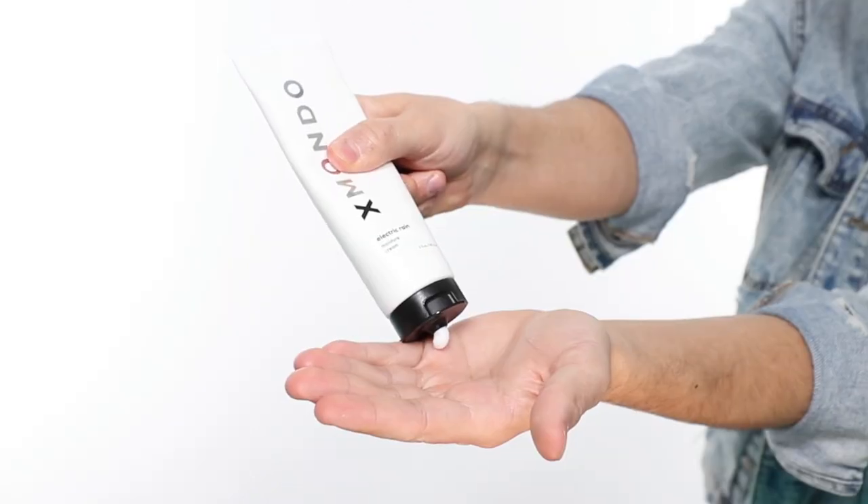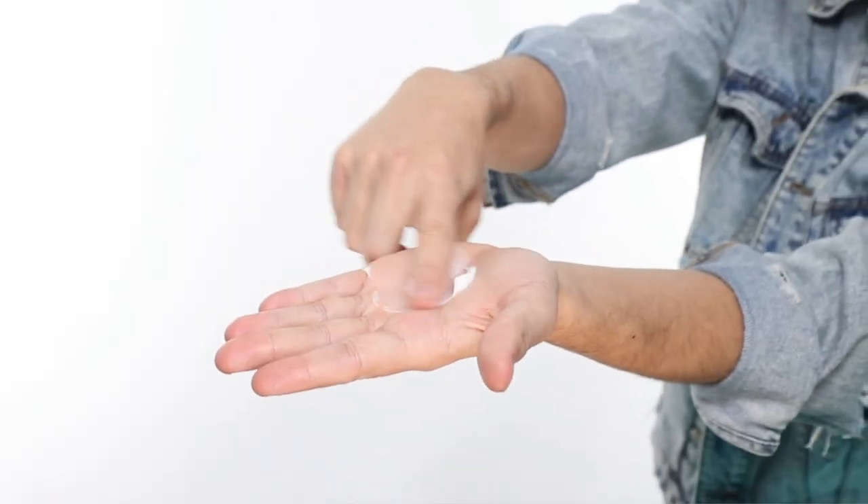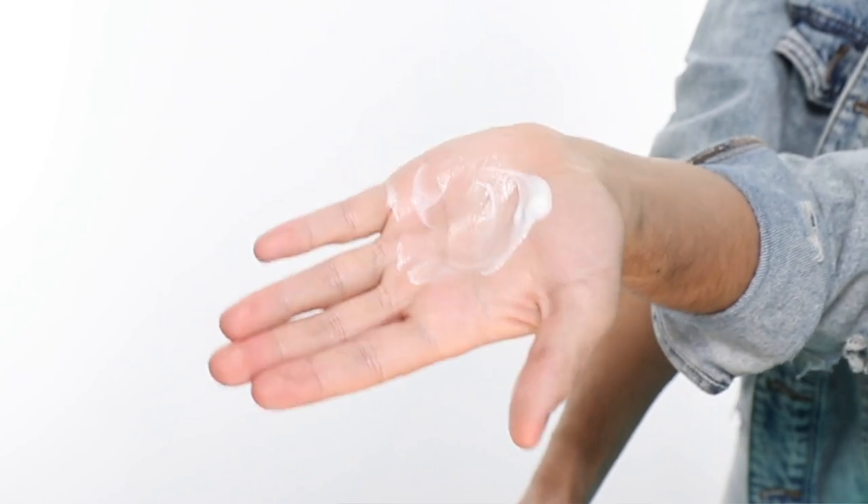I like to use Electric Rain on damp hair or dry hair. All you got to do is open it up, squeeze a little bit in your hand at a time, work from the bottom up, blow dry or heat style as usual, or you can use this after you're done styling for a little bit of a finisher to tame flyaways and restore split ends.